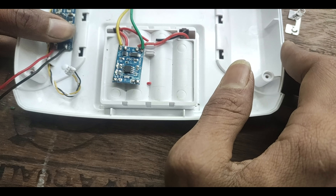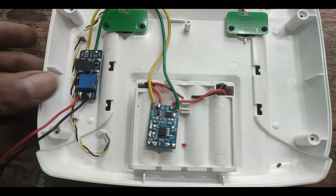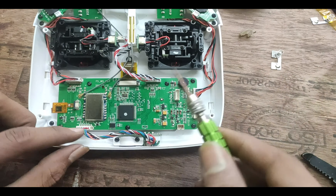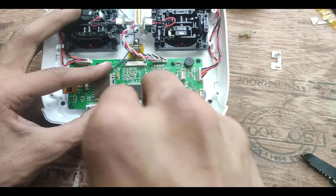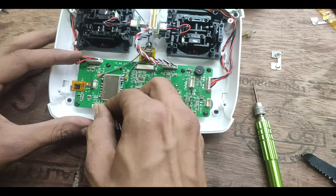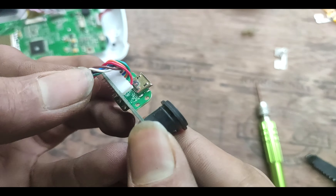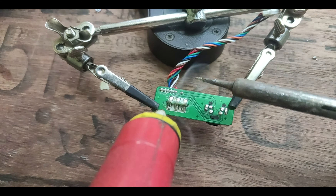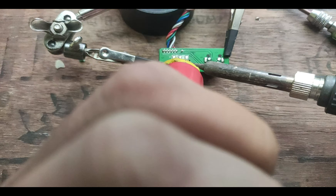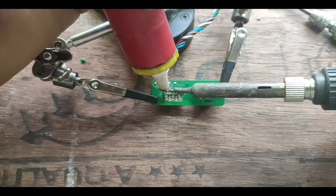Now we need to connect the boost converter's output with the battery connector we cut earlier — mind the polarity before soldering. After this, work on the first half of the transmitter is almost done. We need to do a little bit of work on the other half. Since we're going to charge through the same USB port, we need to remove this section. You might ask why not solder the wire directly on the USB power input pad on the PCB — the short answer is there is no power coming through USB to the main PCB. To get to the micro USB port we need to separate this piece.